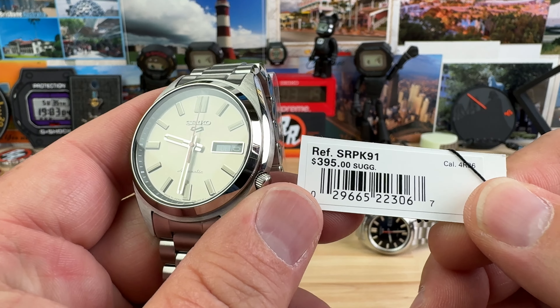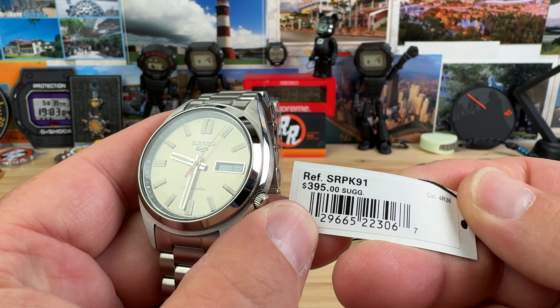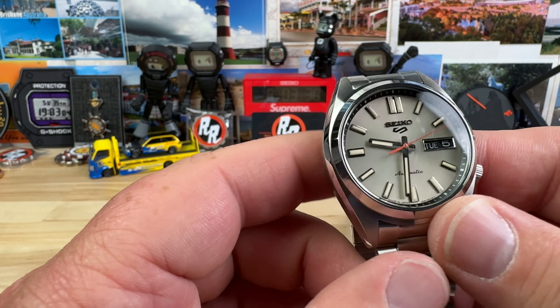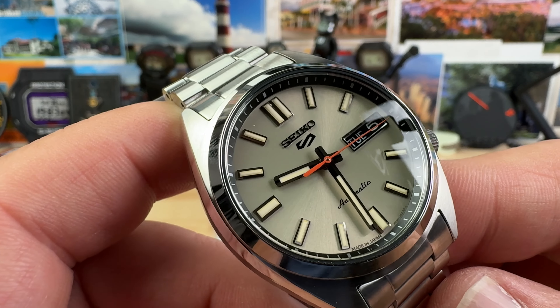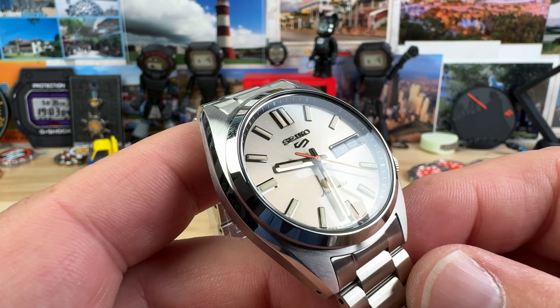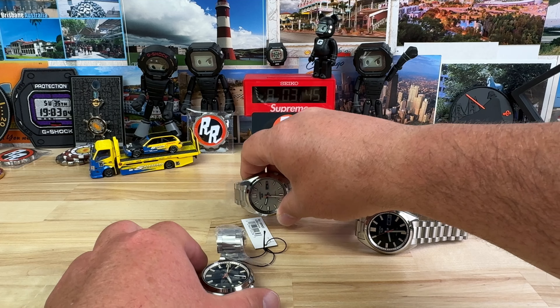In the order that I have them, this is the SRPK91. They all have the 4R36 automatic day-date. Retail price is $395 — you're not going to pay that, you're going to get a discount. Spoiler alert: this is my favorite colorway of the bunch. Nice pop of orange on the seconds hand on all three of them, but it just complements really well on this particular colorway — like a champagne or something.